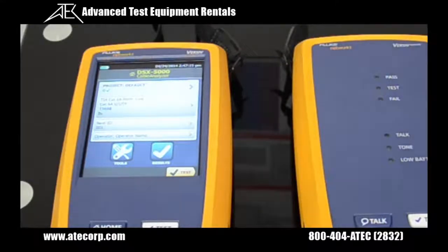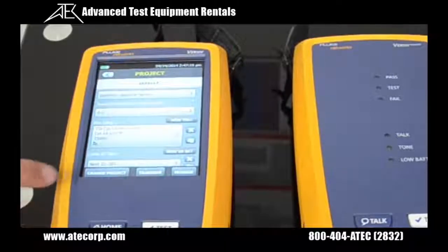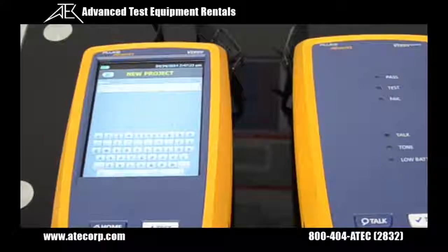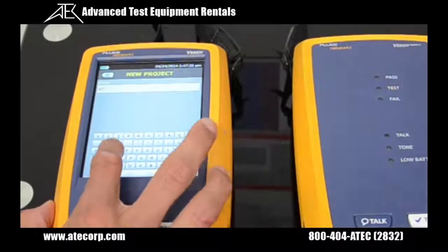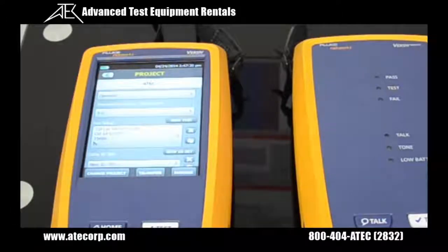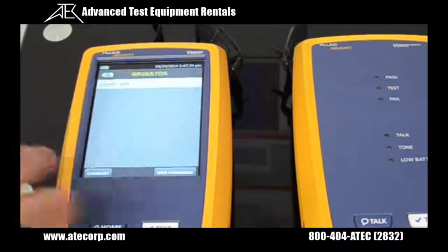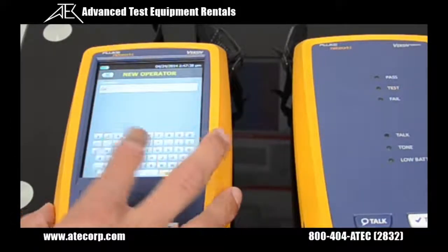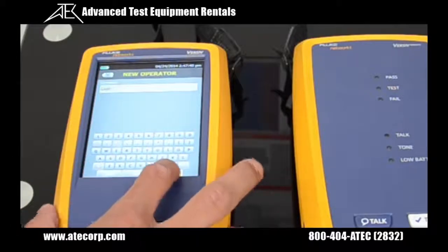To do that, I'm going to press the project button, then select change project, create new project, and I'm going to call my project ATEC. Now hit done. The next step is I'm going to create an operator, which is me, Gabe. So I'm going to create new operator. Hit done. Now hit back.